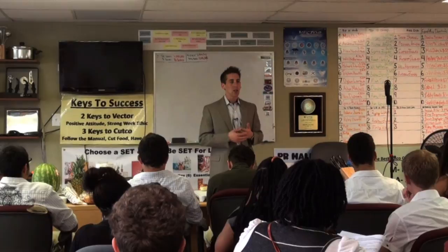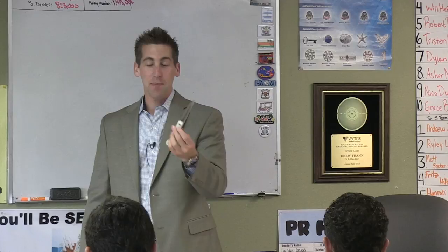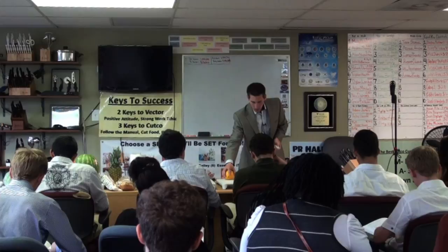The next tool in your set is your trimmer — it's called the small utility knife. Why is this one too small for a chicken? It's not bigger than a chicken, so it's too small, dangerous, and inefficient. You can't use this for the big stuff — it's only for the small stuff: oranges, apples, small fruits and veggies on the cutting board, also tomatoes.